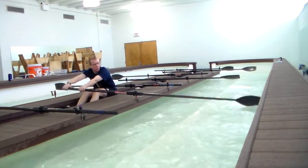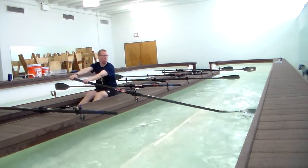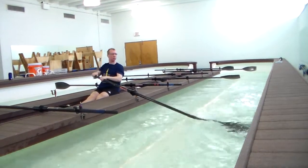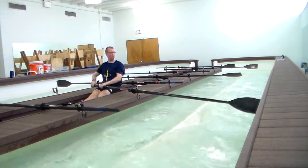I'm showing you his arms and body. The hands, while letting the body fall forward, making sure you're sitting on your pockets. And there's your arms and body.